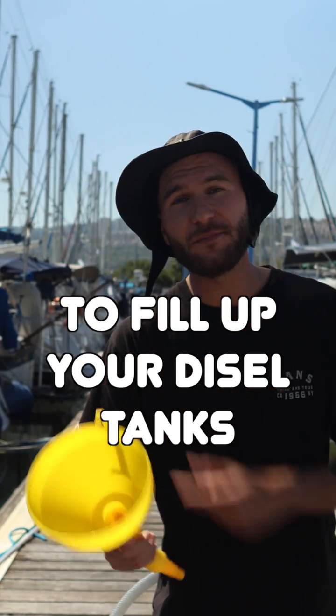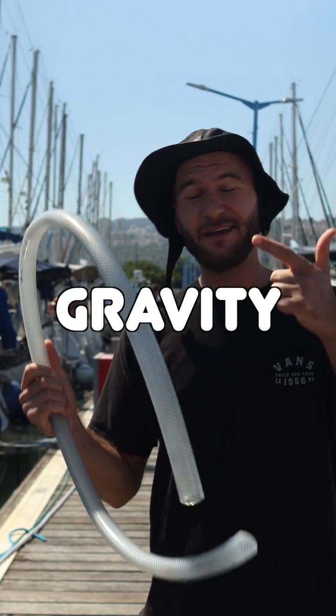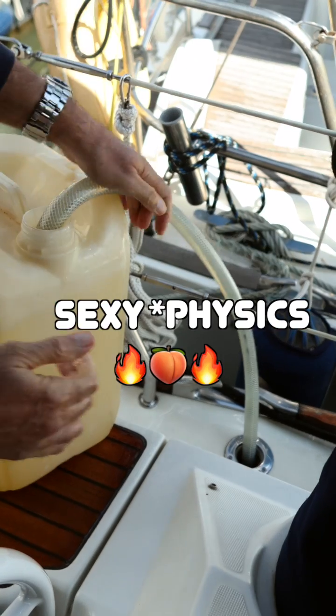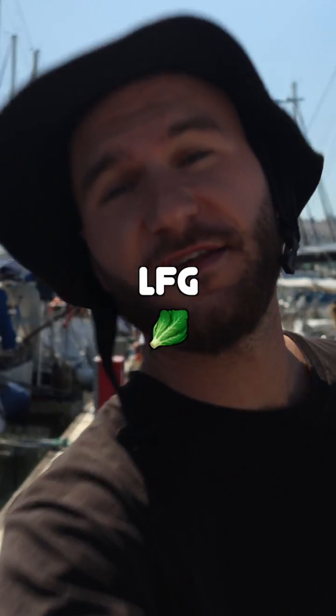Stop using a funnel to fill up your diesel tank. Use a pipe, gravity, and some sexy physics knowledge to fill up your tanks with no spillage. Let's go!